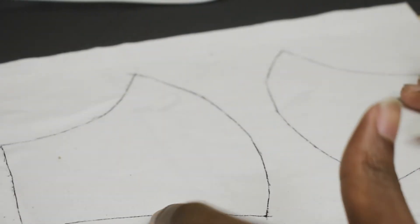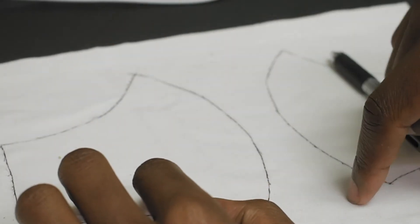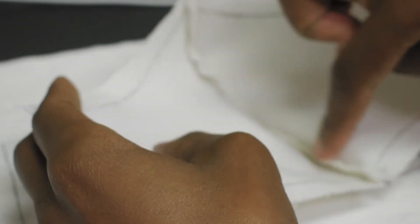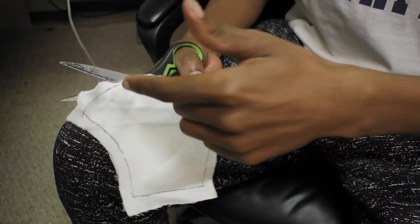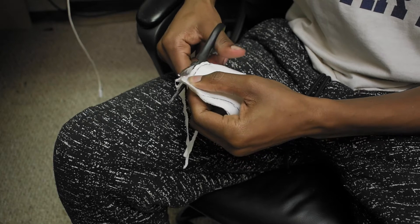Now that we have the pattern traced on and transferred to this fabric, all we have to do is cut this out, leave a little bit of space for a seam allowance, and then sew it together. We're gonna end up with something that looks a little bit like this, with the stitch going down. Then we're about to flip it inside out. Now that I'm done sewing this line, I'm about to cut away a little bit of this extra material so that it does not get in the way later on down the line.